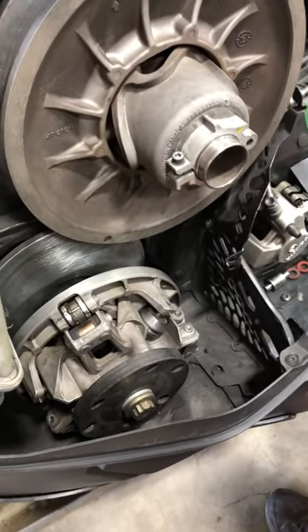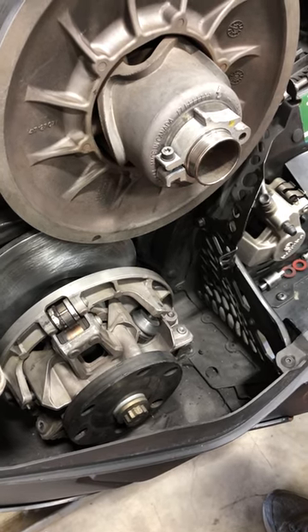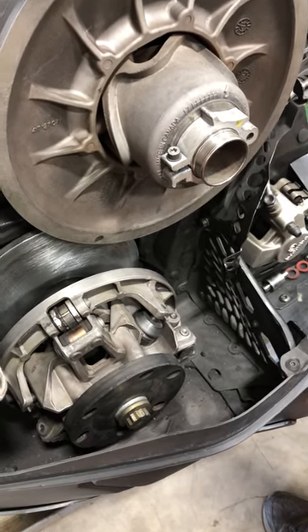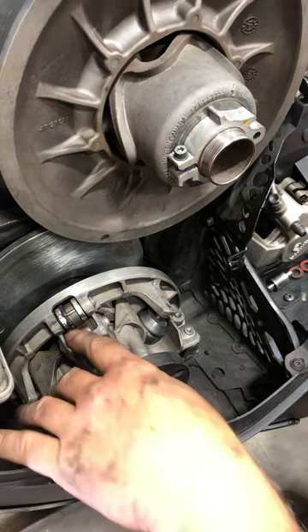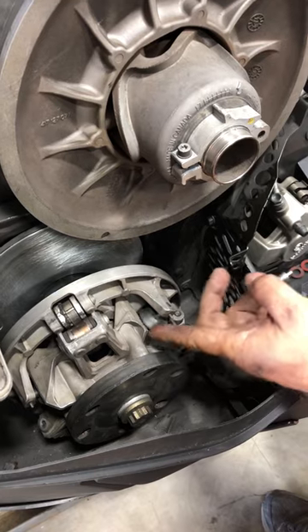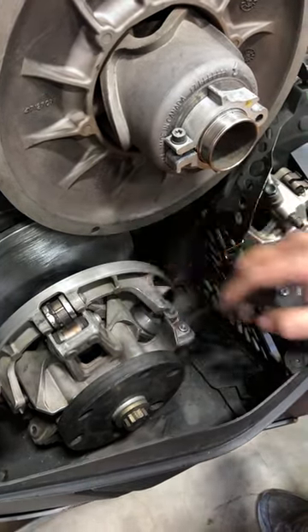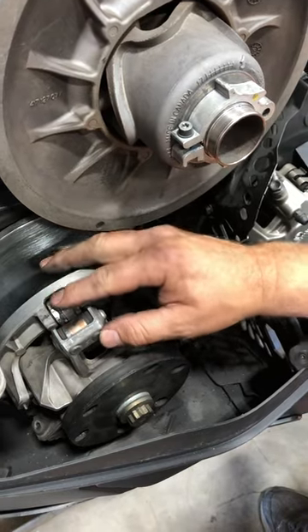Today we are servicing and inspecting a P-Drive clutch on a 2018 850 Summit. The first step is to do some general inspection: check the rollers for any flat spots, make sure they move, and you can do that at all three different locations.